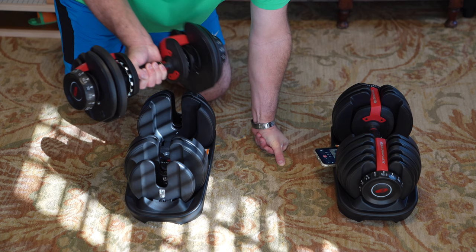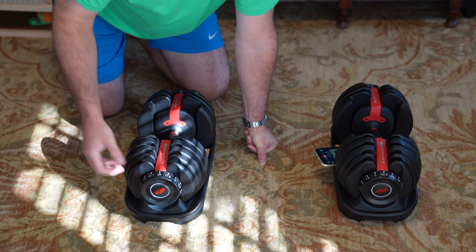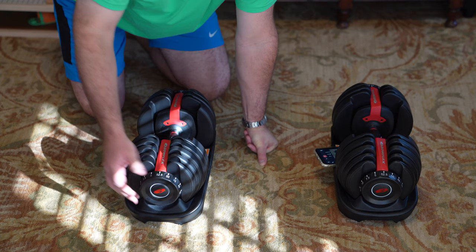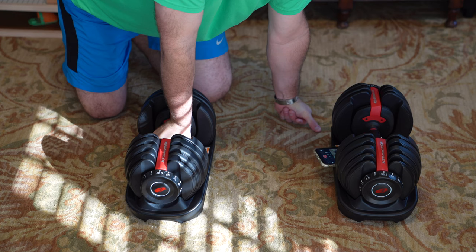It's important that you use these trays because the weights that aren't in use stay in these trays. Just gently push this back down. And if you want to lock it in when you're finished working out, put it to 52 and a half — now that's the full set. So if anybody was trying to pick it up, they'd be getting the maximum weight.